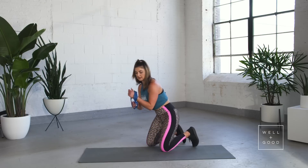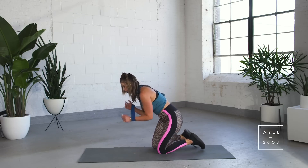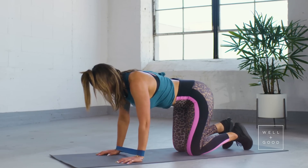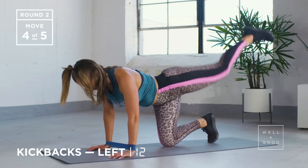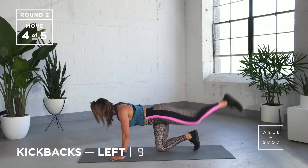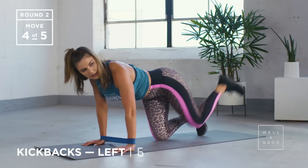Kickback. Band's going to be in that same spot again, and this time we're focusing on our butt. Band around your wrists — stomach and knees, spine back flat, and let's go straight into it. Kicking all the way back, locking that leg out with every rep. Eight, nine, ten — you're doing well, guys.